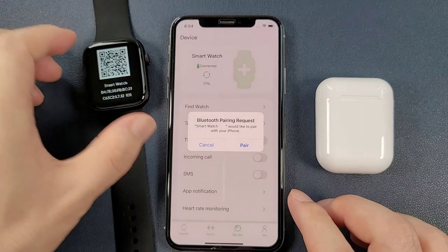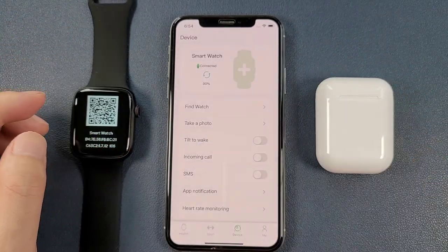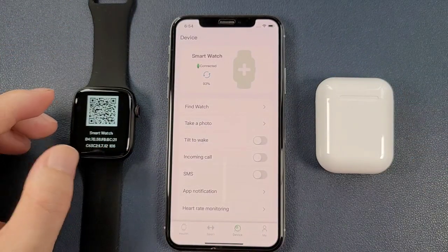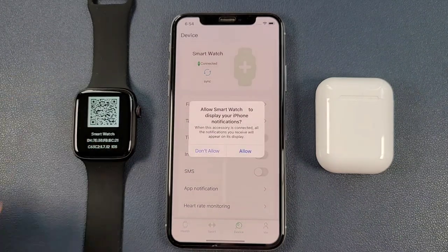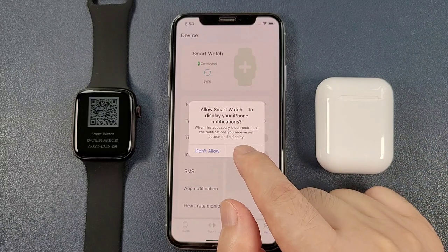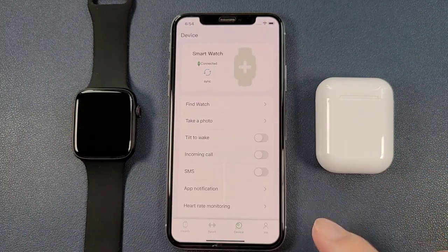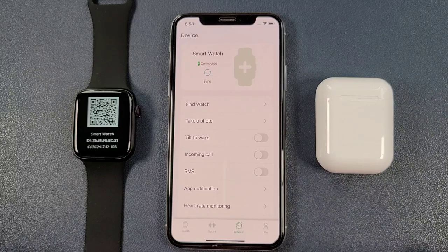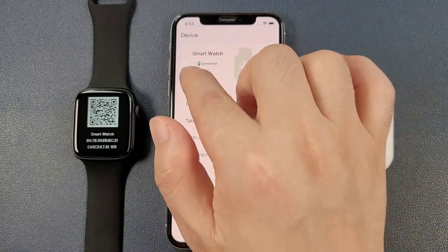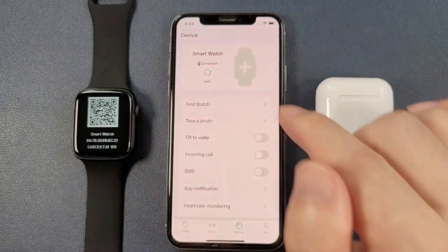And then there is a Bluetooth pairing request. We click 'Pair'. And also allow the smartwatch to display the iPhone notifications. And now we can see that the smartwatch is connected with the iPhone.